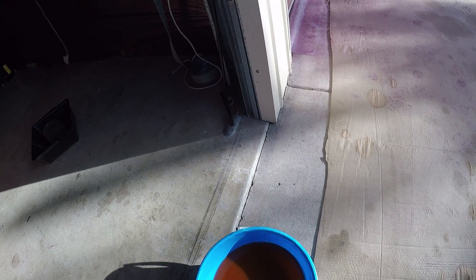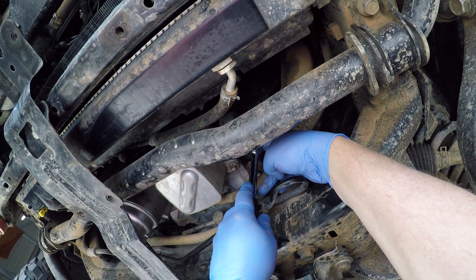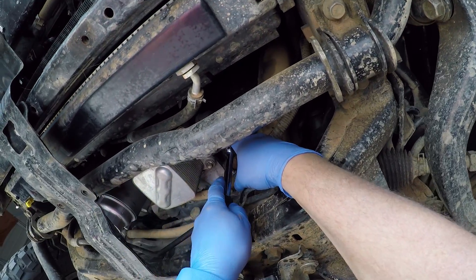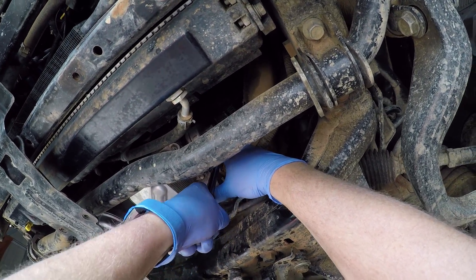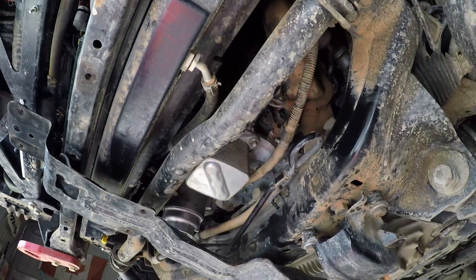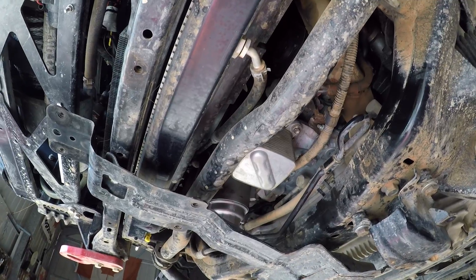That's what our coolant looks like pulled from the radiator so far — excellent. I can see down to the bottom of the bucket, so there's no visible particulate contamination in there, which is great. We'll nip this bung back up now. We've got our engine block drained and our radiator drained. I'll drop the car back down and top it up.